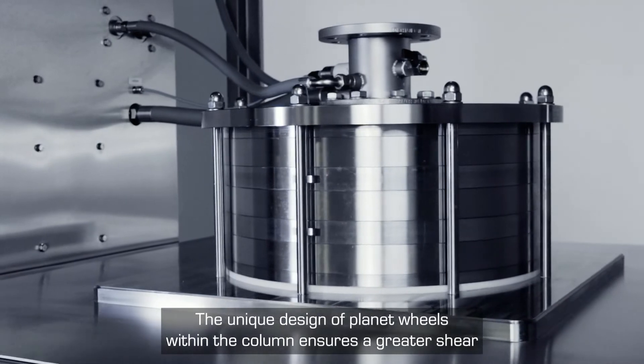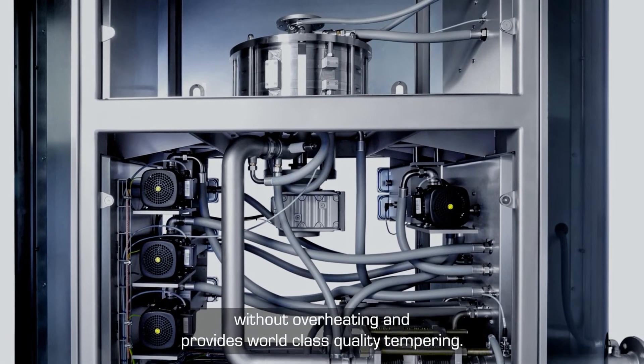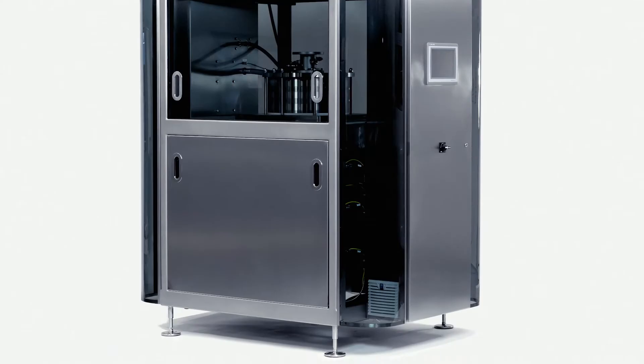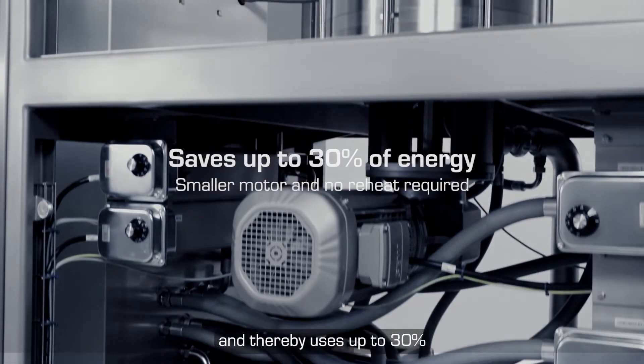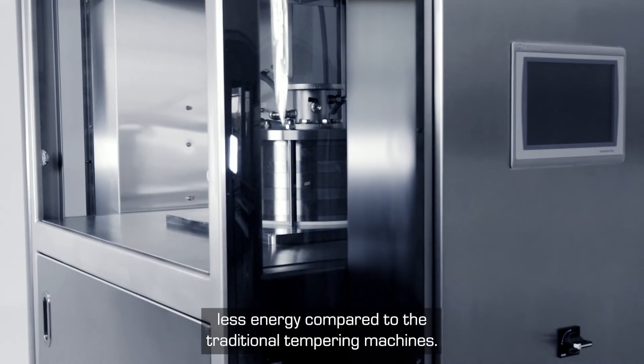The unique design of planet wheels within the column ensures a greater shear without overheating and provides world-class quality tempering. Stellanova has a smaller motor and column and thereby uses up to 30% less energy compared to traditional tempering machines.